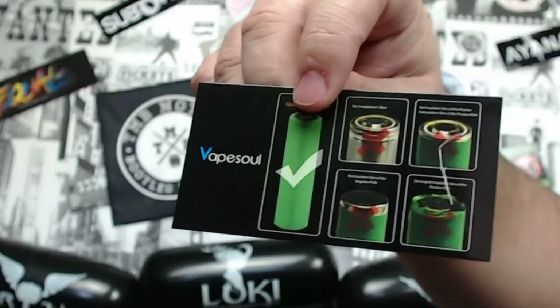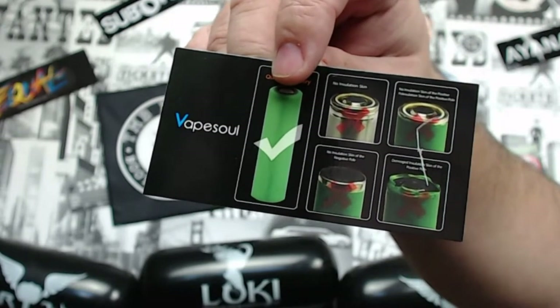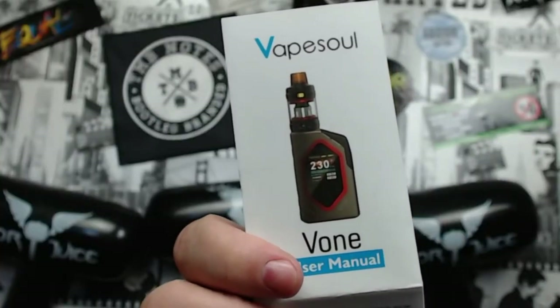Let's talk about the manuals — I think this is really good, you don't get this very often. There's a battery safety leaflet about not using batteries with broken insulation. You also get the Vape Soul V1 kit user manual — make sure you read it, it tells you everything about the mod and how to fill the tank. You also get a warranty card.